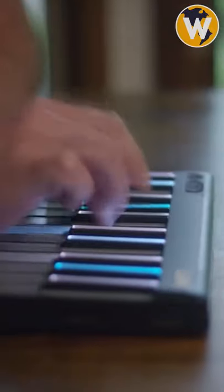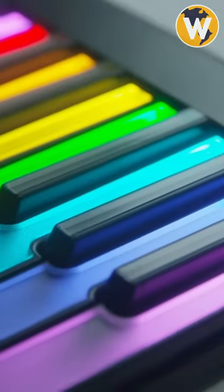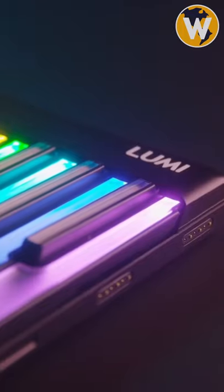The keys are quite large, so it is difficult to miss. The brightness of the keys guides you in the process of following the song. If you think there are not enough keys, you can expand it by adding another Lumi key.